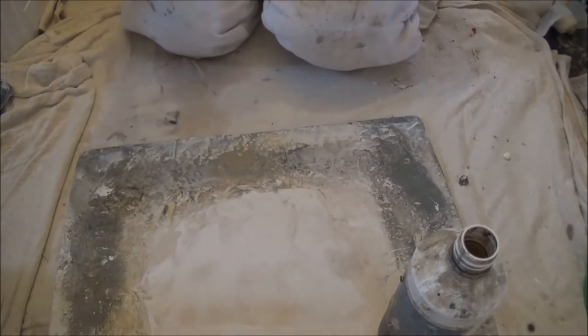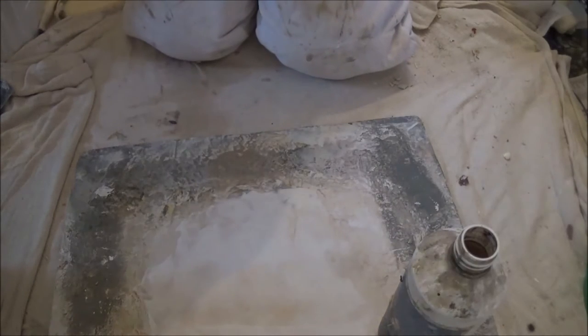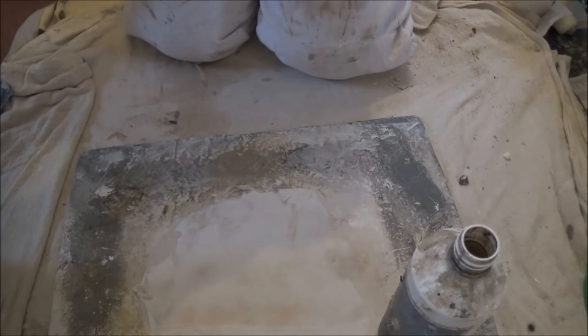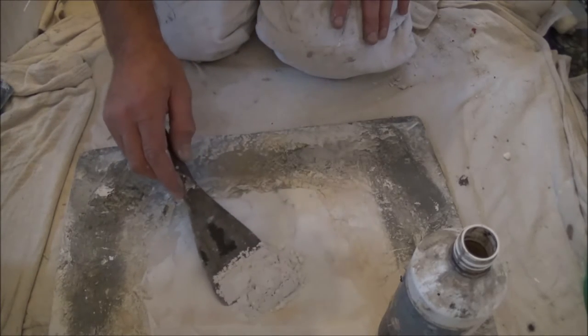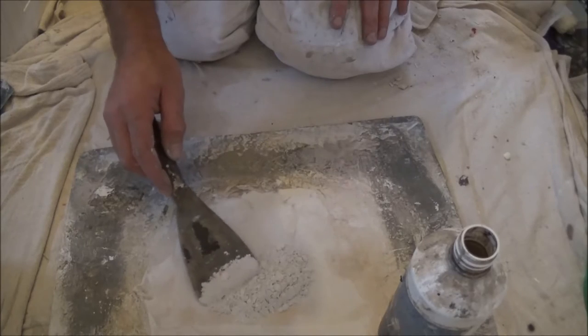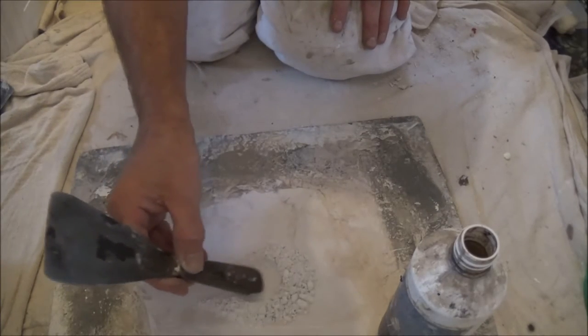When you come to mix any filler, take yourself a good board and a couple of filler knives, and only mix really what you need — because you can always mix too much. It's better to just put a little bit back if you need to. Create yourself a little hole.